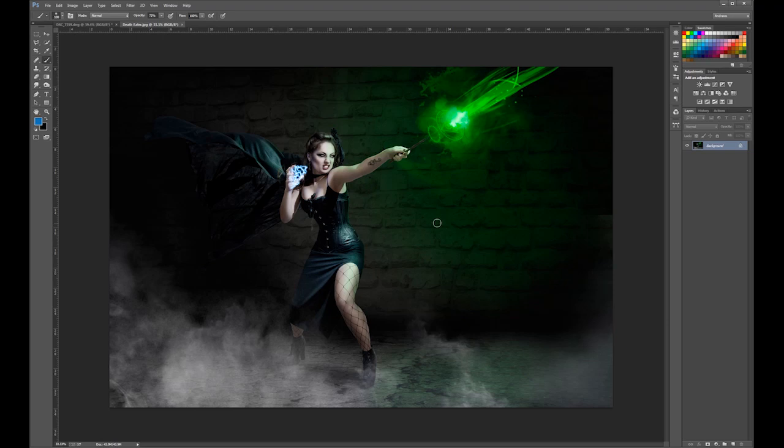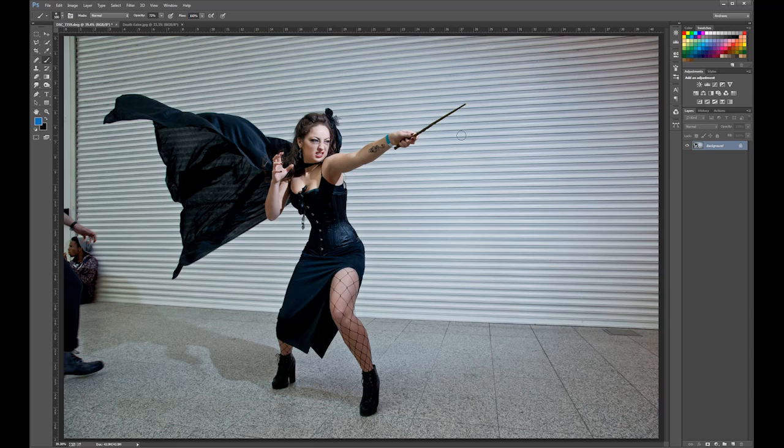Here's the original image. We're going to talk about a technique called dodging and burning, something I use a lot in my composites. It can add emphasis to areas, darken areas, lighten areas. There are different ways of doing this, but one thing you want to do is edit non-destructively — not affecting the base image — so you can go back and change it at a later date, especially when doing work for clients.